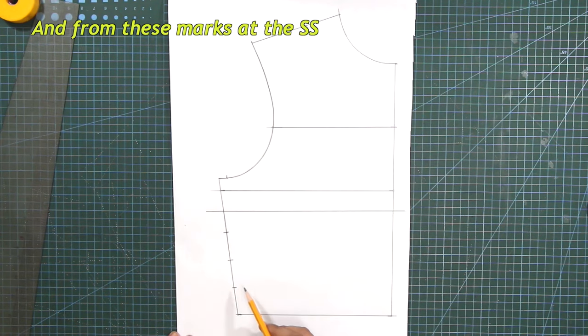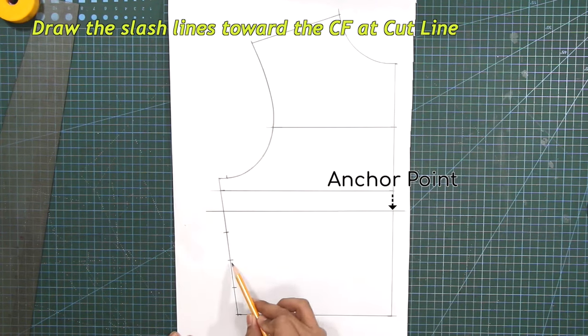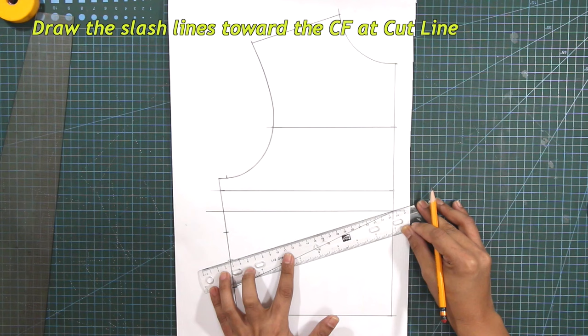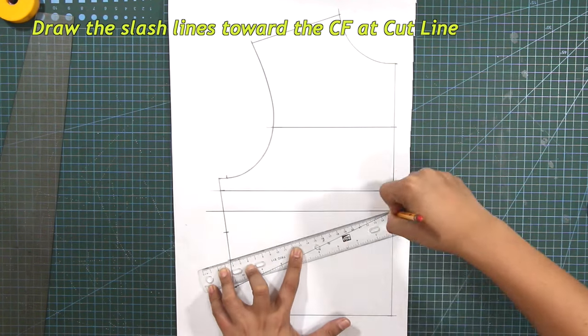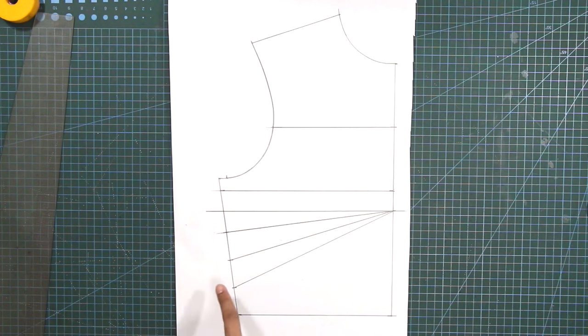And from these marks at the side seam, draw the slash lines toward the center front at the cutline.